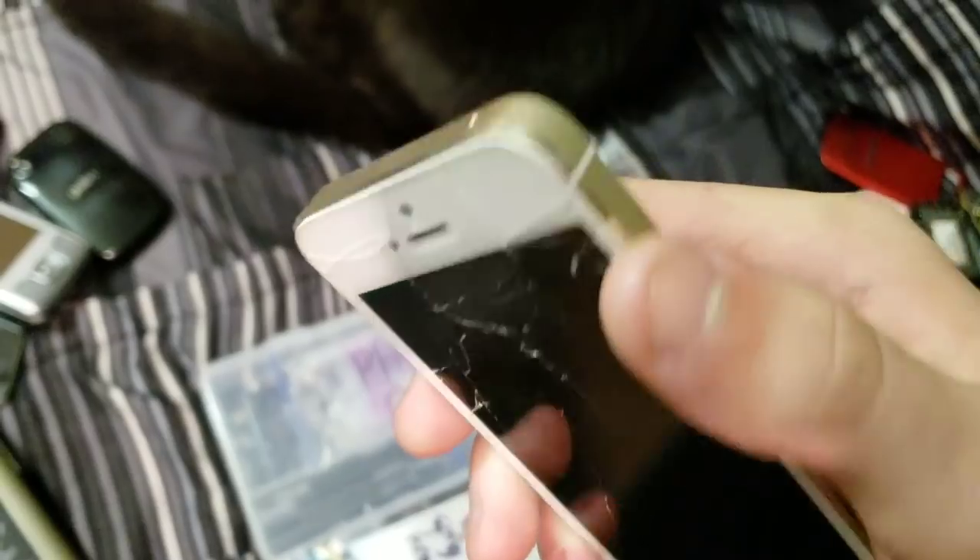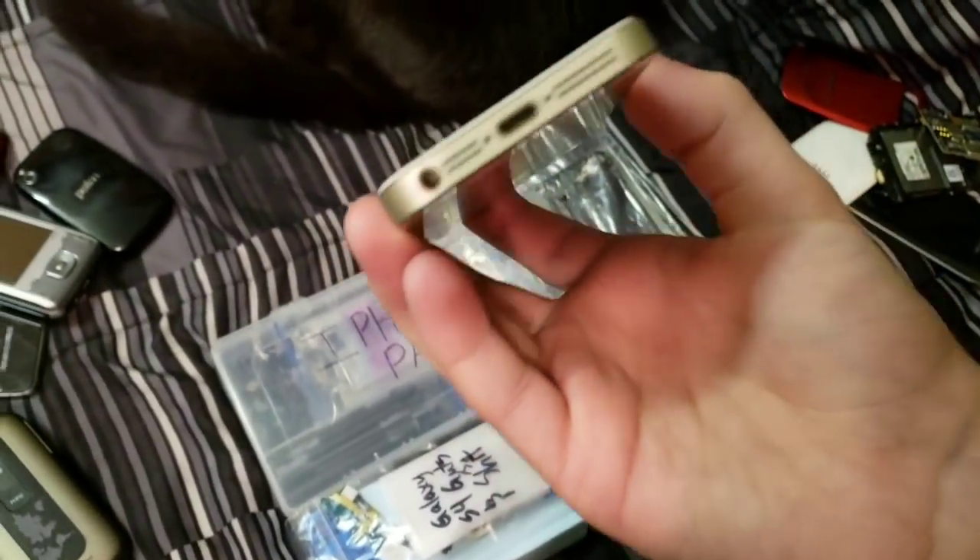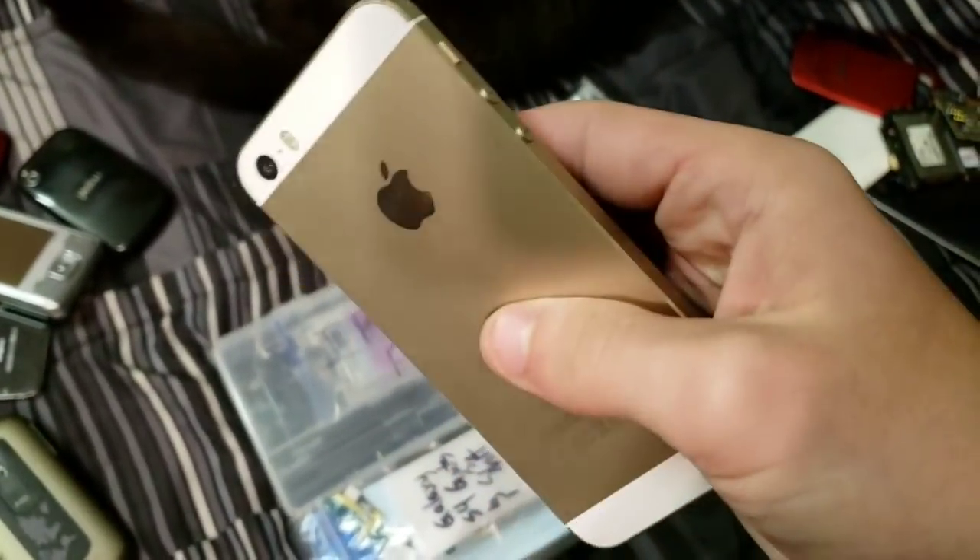It's water damaged and the button does not work — I have a feeling there's something up with the button. The screen has never worked, by the way.